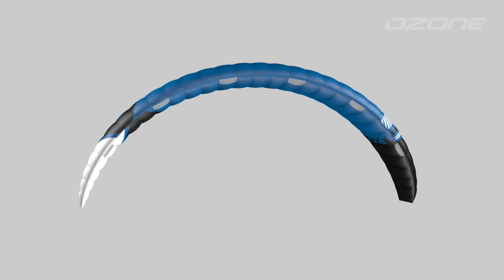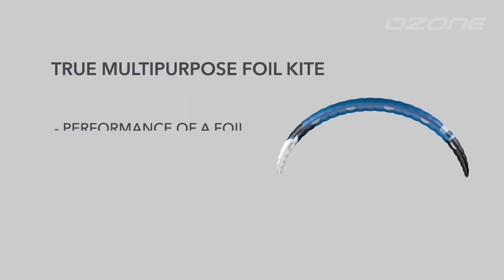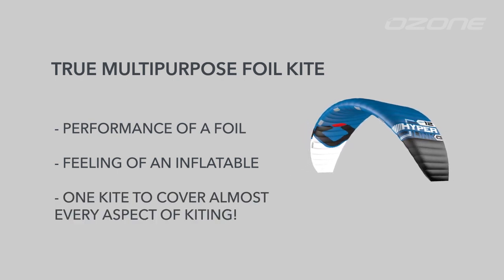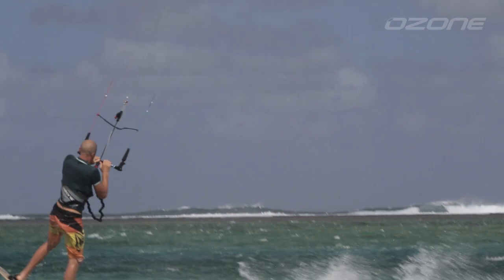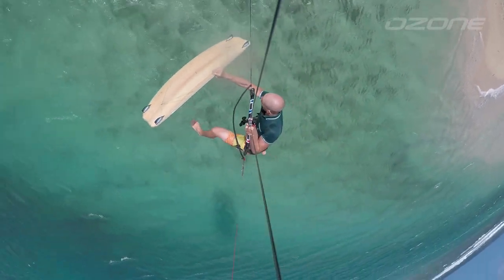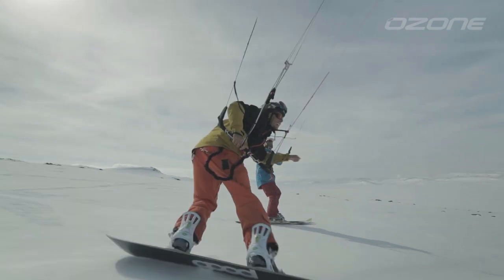The Hyperlink is a true multi-purpose foil kite. It brings together the performance of a foil with the feeling of an inflatable — one kite to cover almost every aspect of kiting: free ride, hydrofoil, boost and float, air style or unhooked, backcountry snow missions. You name it, it delivers.